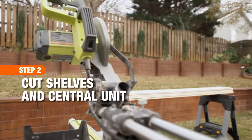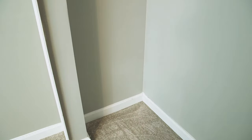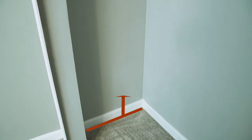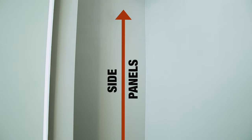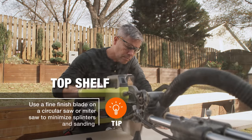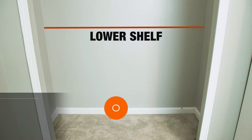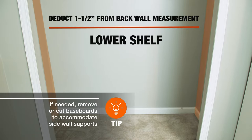You'll need seven eight-foot 1x12s to make the shelves and supports. The side panels will be the length from the bottom of the closet to where the placement of the top shelf will be. The top shelf is cut down to the length of the back wall. For the lower shelf, deduct one and a half inches from the length of the back wall measurement to account for the three-quarter inch thickness of each sidewall support.